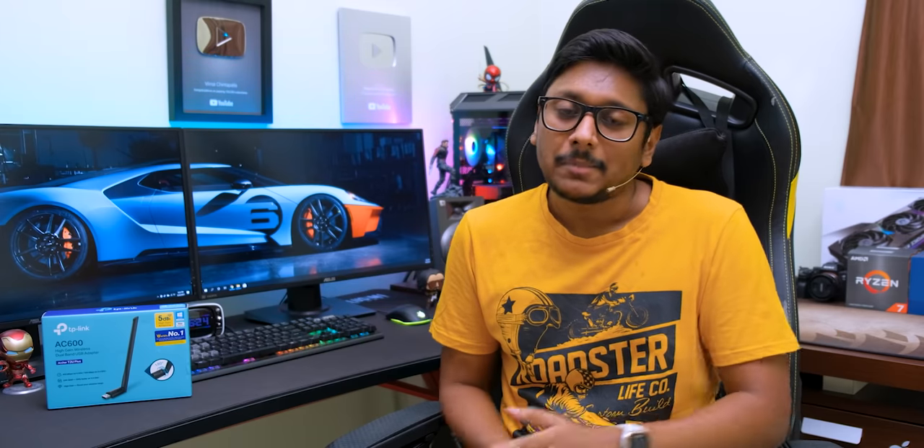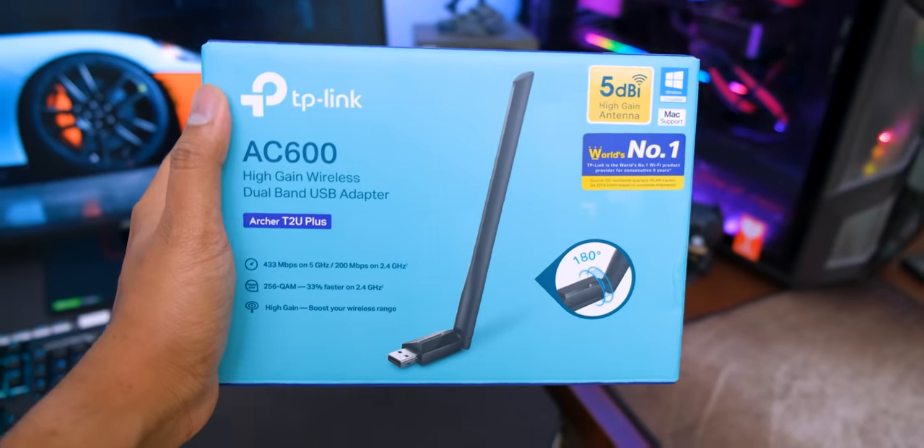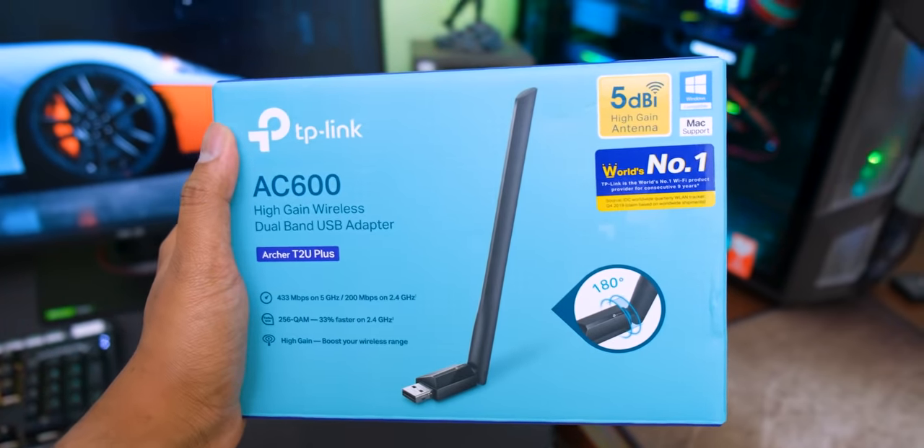For around 1,000 rupees you get a dual band Wi-Fi adapter that supports both 2.4GHz and 5GHz bands, along with a high-gain 5dBi antenna for better Wi-Fi range. The model I've selected is from TP-Link — it's called the Archer T2 Plus, and today we're going to unbox it and I'll give my complete review.